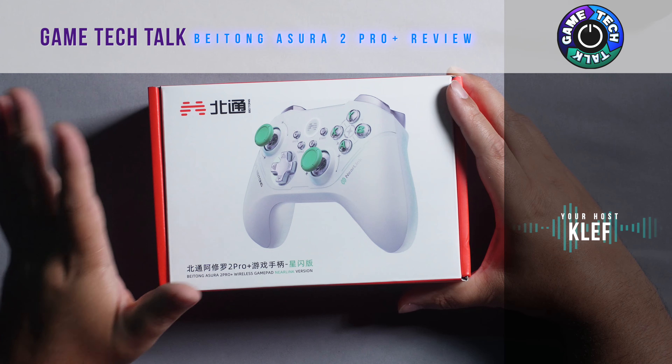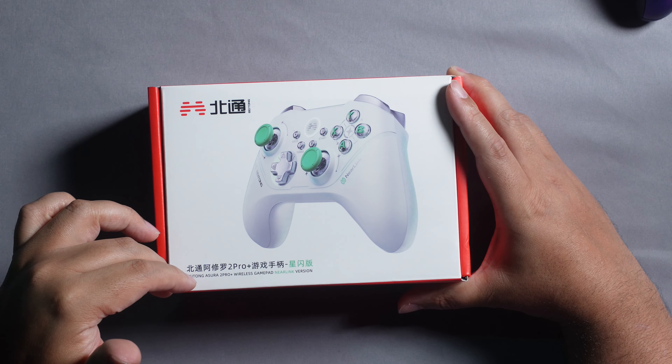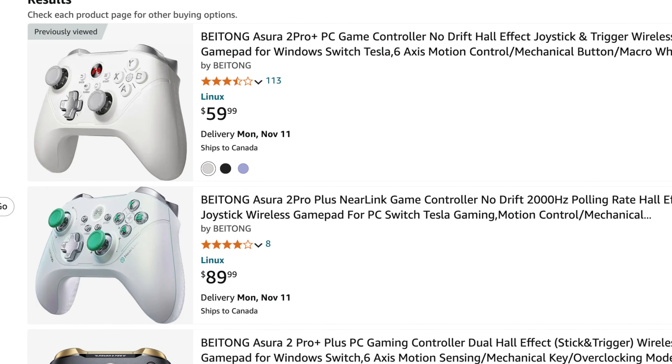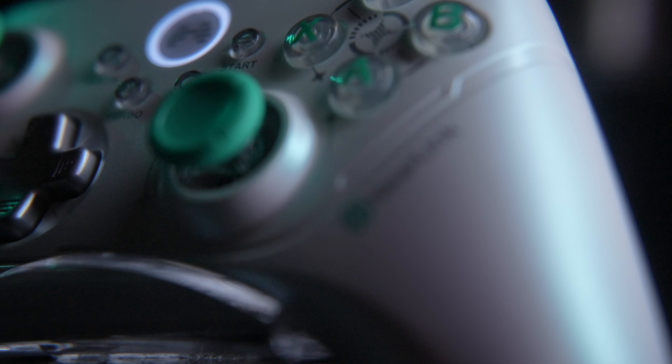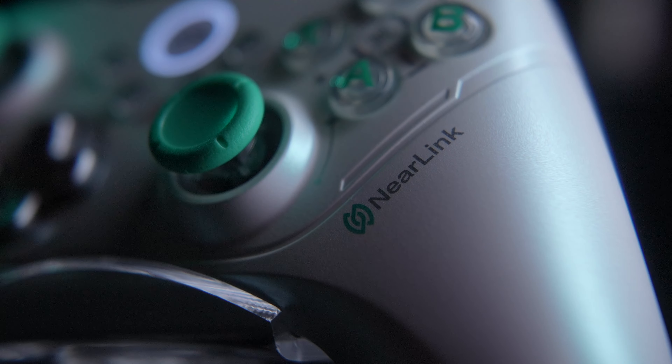This is the Asura 2 Pro Plus Near Link version, and I want to stress this because you have this controller with this exact name but in a few different variations. This is the latest they've put on the market, and what defines it from any other option is the Near Link technology, which provides up to 2000 hertz polling rate.